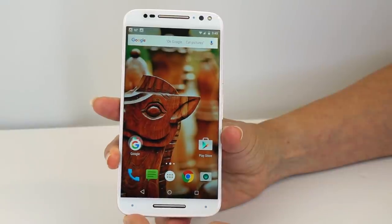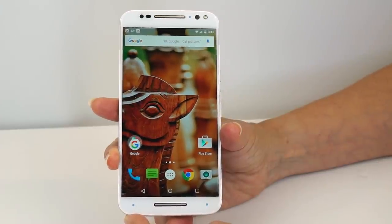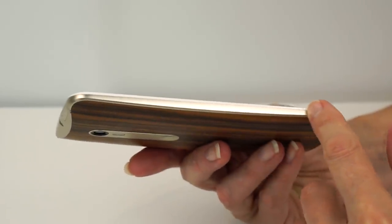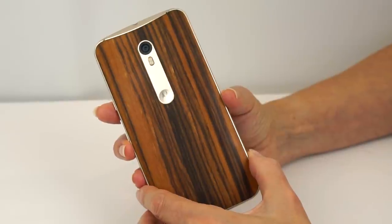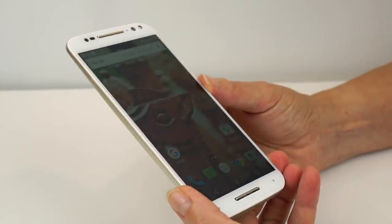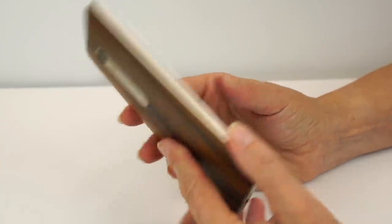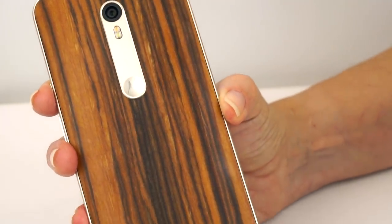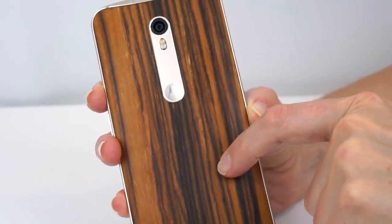As ever with the Moto X line, you can order it with a variety of colors and accents. We have the white face with champagne side and back trim — a warmer version of silver — which looks pretty nice. I went with walnut on the back with a white face. That's the thing about the Moto X — you can put together anything from the most offensive color scheme to the most aesthetically pleasing. Wood backs cost $25 extra. Options include ebony, light bamboo, and a couple of leather tones.